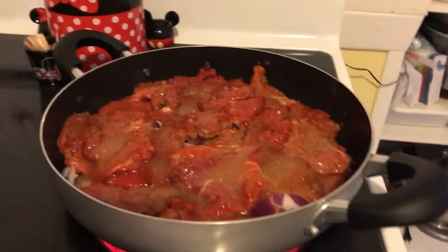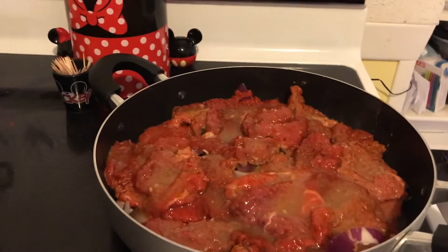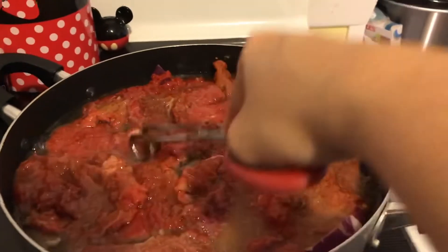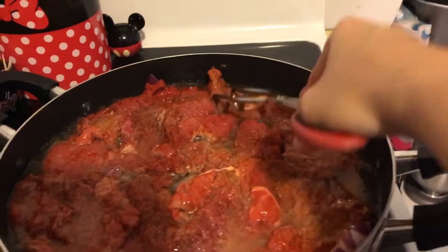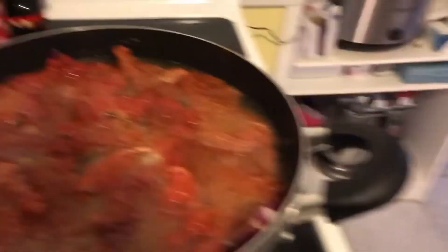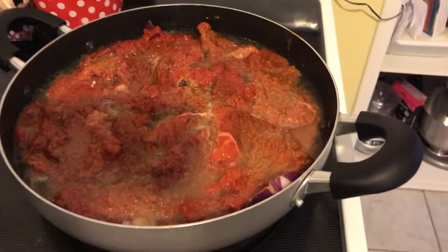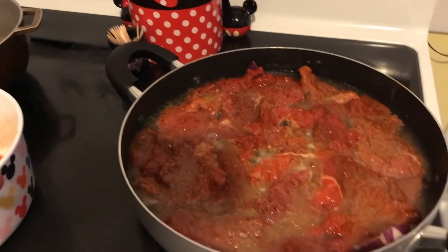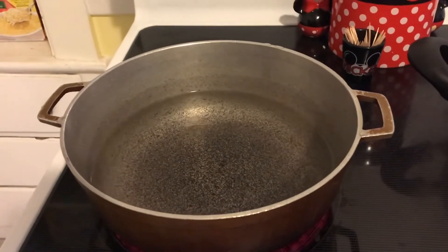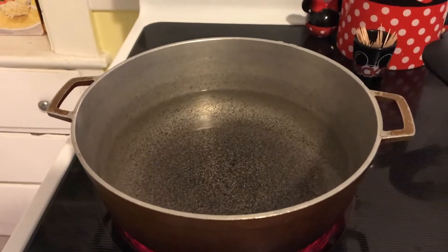I'm going to add about a cup of water, then leave it on medium and let it simmer for a while so the meat gets nice and tender. I actually put two cups of water in this deep skillet, but it's going to simmer out — it's almost like steaming the meat. Sometimes I do it in the Crock-Pot but it takes too long. I'm going to let it simmer on medium-high for about an hour while I start the rice. I was going to do rice pilaf but I'm out of orzo.